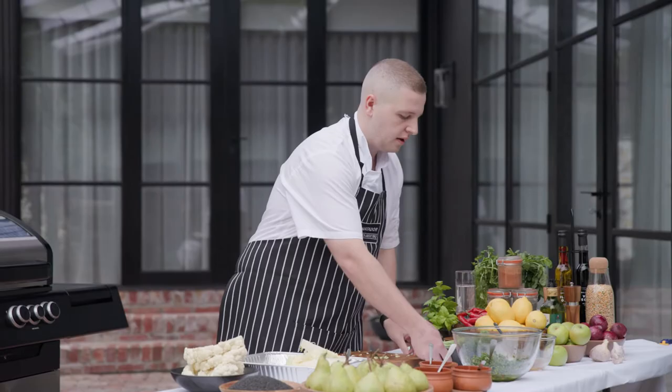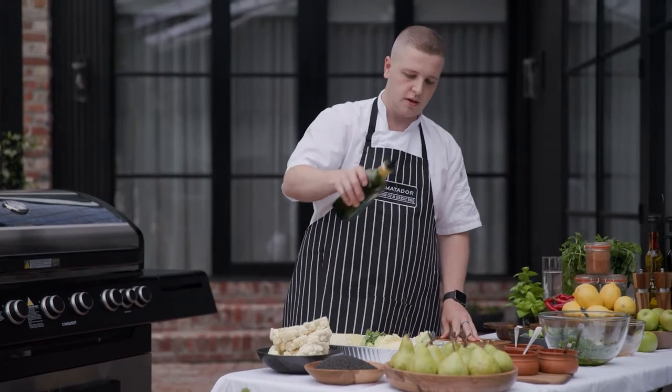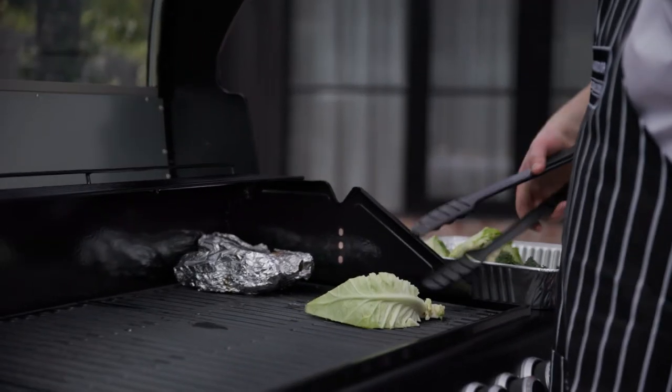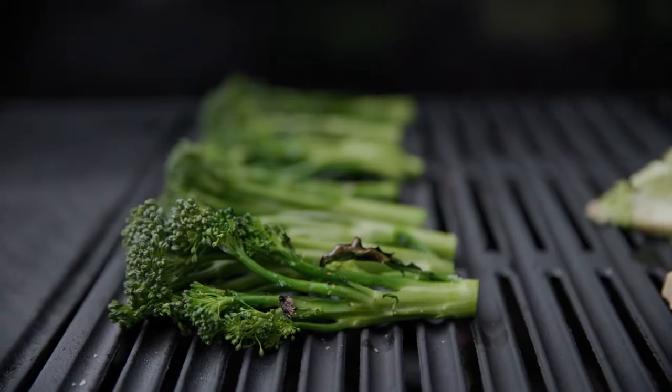With the broccoli, I'm going to just cut off the end. Give a light drizzle over the cabbage and the broccolini. I put the cabbage on one of the hot spots on the grill, and you want to get a really good char on there. And then the broccoli, you want to cook that super fast.